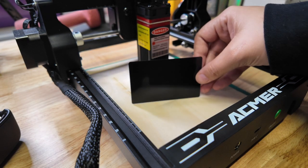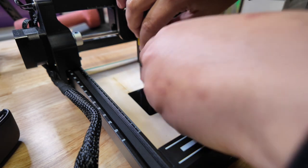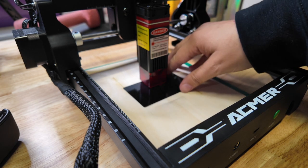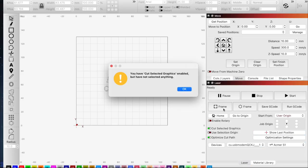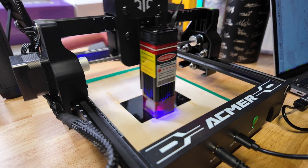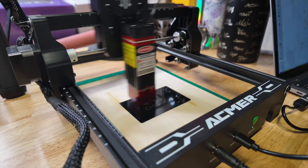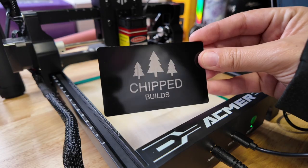The next thing we're going to try engraving is this metal business card. Let's put our focus block in there, loosen it up, let it touch the plate, tighten it back up, and then remove the focus block. Centering this can be kind of hard but that looks pretty good. I'm just guessing on these settings but let's frame it out and hit Start. It actually looks like it's working pretty well — the fact that this is a hundred dollar laser is kind of crazy to me. Let's clean up the aluminum business card and that looks so cool.